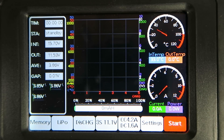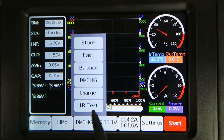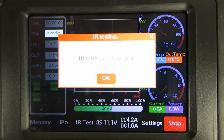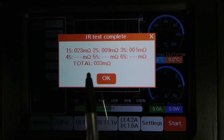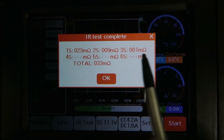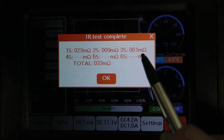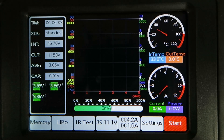I've just connected up a 2200 LiPo flight pack and I'm curious to see what the IR test makes of it. Now that is interesting — there's been no mention in the manual of the ability to do this, and I'm very happy to see it. I use IR values to keep a tab on the performance of my cells. This particular pack I'm not liking very much as there's too much variation: 23 milliohms, 9 milliohms, and only 1 milliohm. I happen to know this pack is not in particularly good condition.